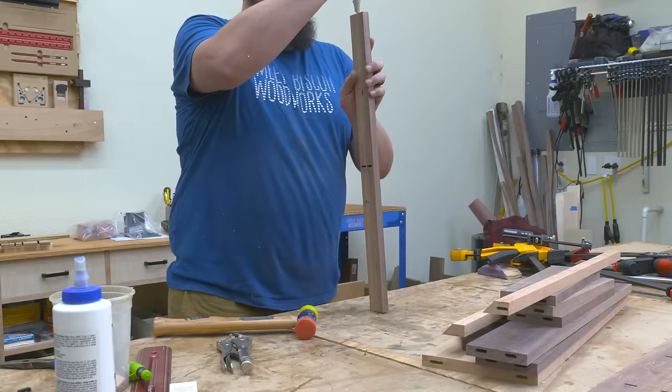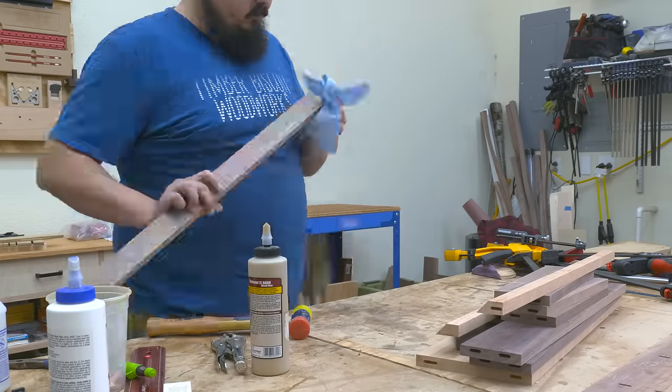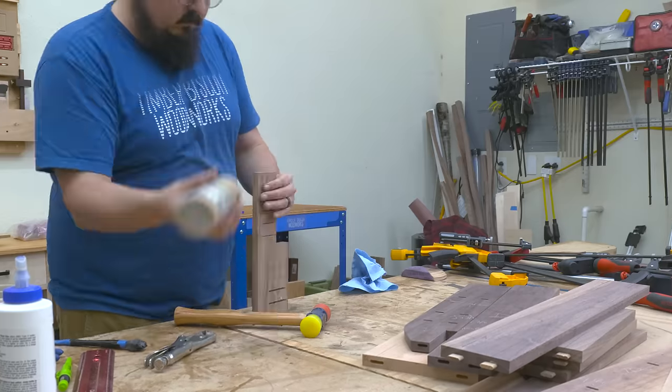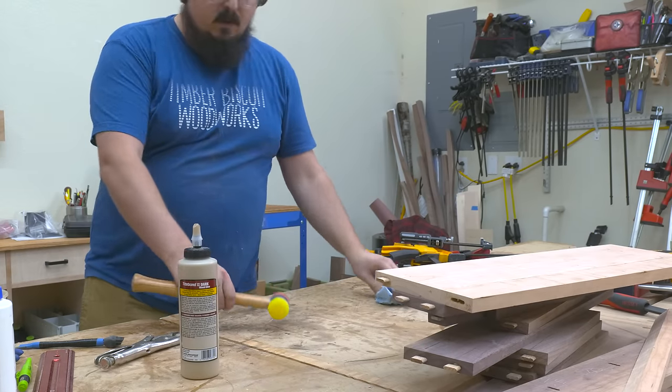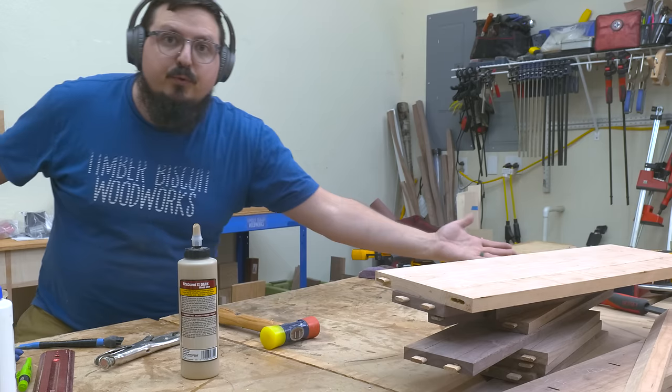Next, it was time for some glue. For this case, I'm going to assemble the shelves and vertical partition with dominoes first, so I don't have to worry about them when doing the final assembly later on. I found that this really alleviates a lot of the stress and tension that comes up for a full glue-up.